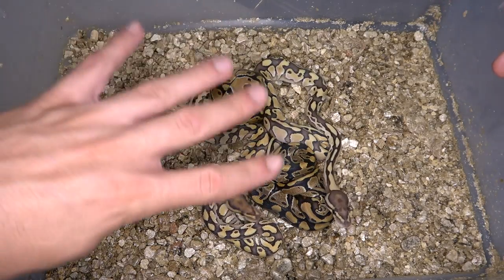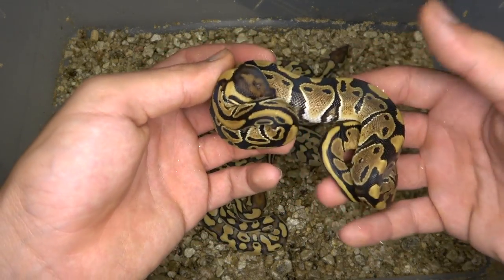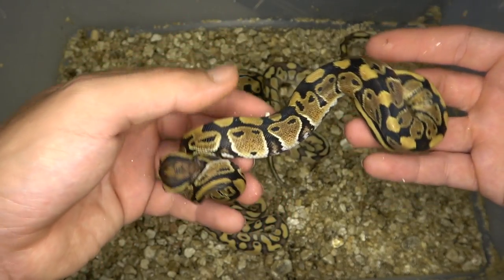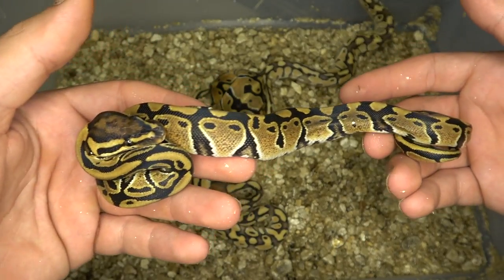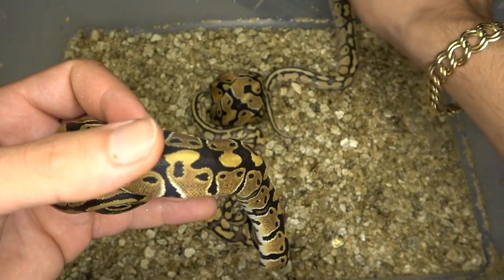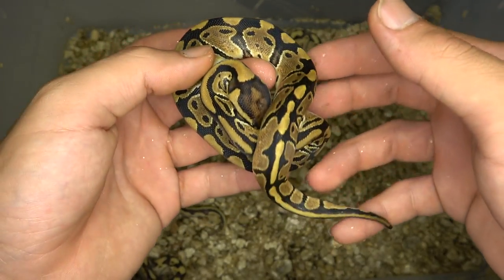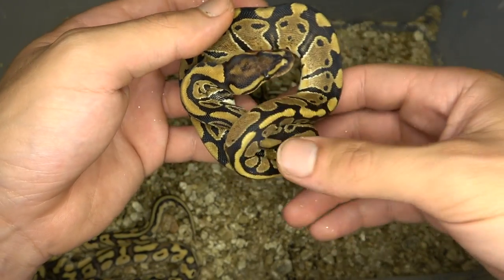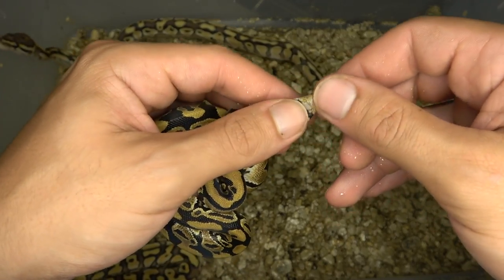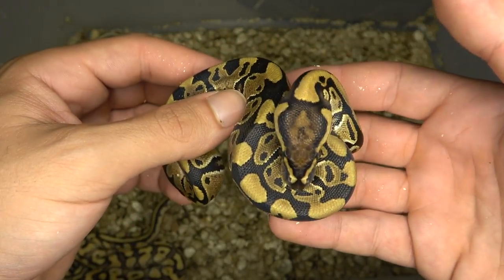So right here is the clutch — we have four babies. I'm gonna start off with this one right over here. This is a fire double het ultramel clown, and you can tell it's a fire by the head stamp right there. It's a little bit brighter than your average normal. There could be blade in here with all the banding along the back, but I'll definitely be able to tell within a couple more sheds when the snake is a little bit bigger. Let's see if this is a male or female — it is a female, so this will probably be a holdback.